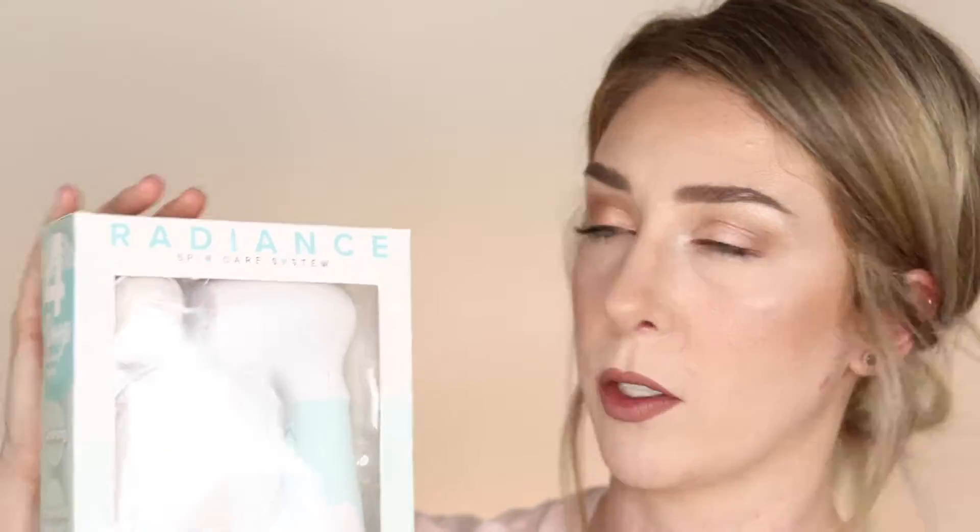I haven't even opened it up yet — I'm going to open it up with you guys on camera. So we have a little plastic container here which holds all the brushes, and we've got a little pamphlet. The pamphlet has an introduction, how to use the kit, and cleaning and storage instructions. It says this is a waterproof unit, so you can use it in the shower if you wanted to, and it includes four interchangeable brush heads.